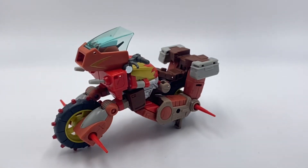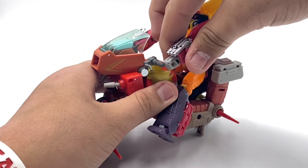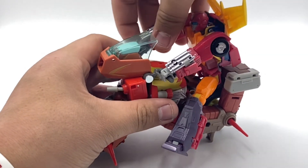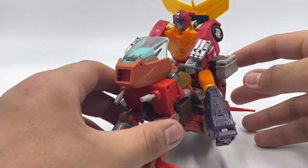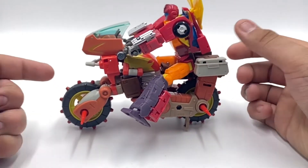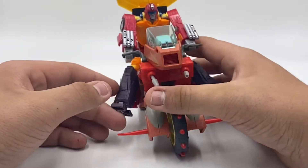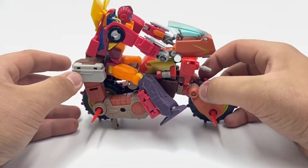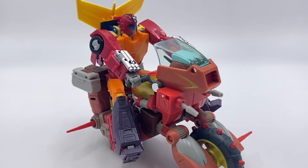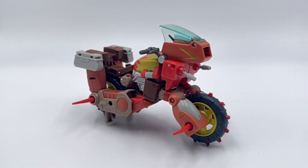I'll now demonstrate: you go ahead and put your figure of choice on there and let him hold on to the handlebars, do the same for the other side, and there you go — you have Hot Rod fully riding on him. He does fit quite well; it really looks spot on. It kind of makes this figure look a bit bigger, which is really cool to see that the '86 line is applying this kind of stuff to the figures.